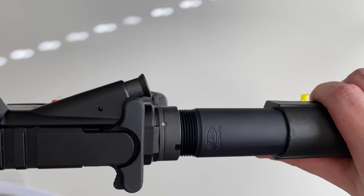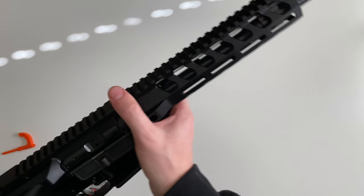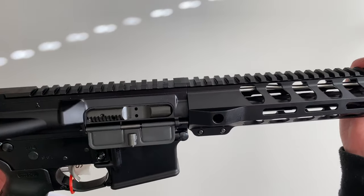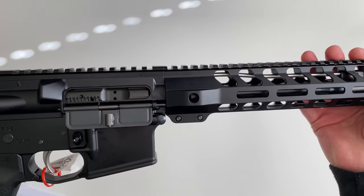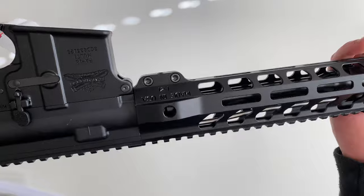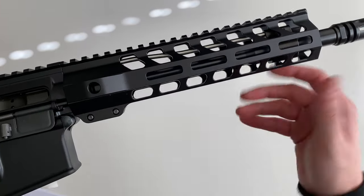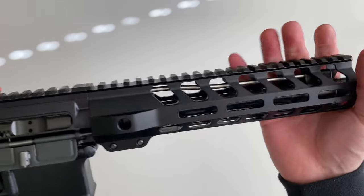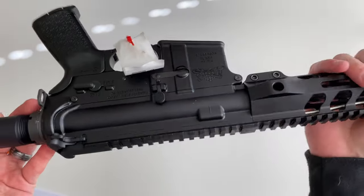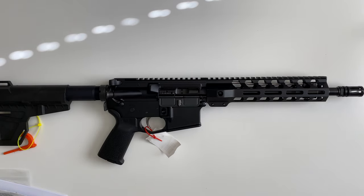It does come with a staked castle nut. The barrel is going to be 4150V chromoly vanadium steel, and it is a carbine profile barrel. Overall pretty nice. If you guys have any questions, let me know down in the comments section. Thank you for watching.